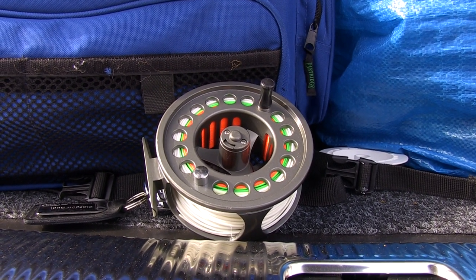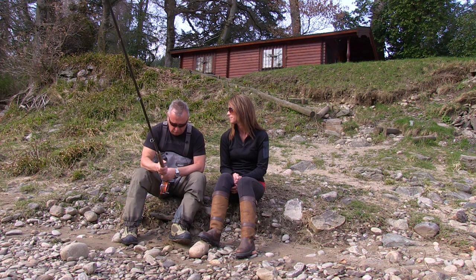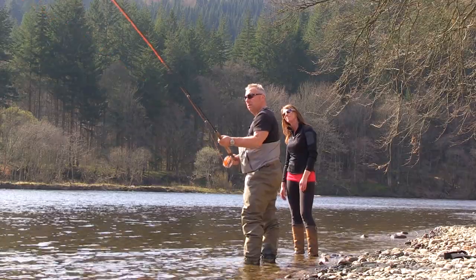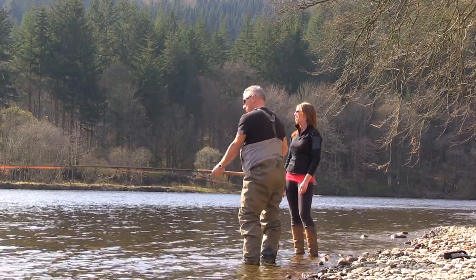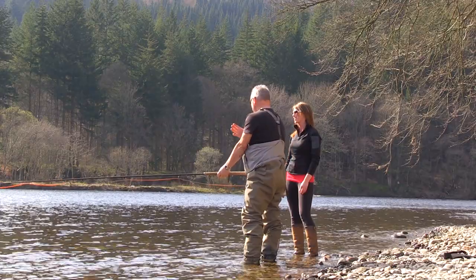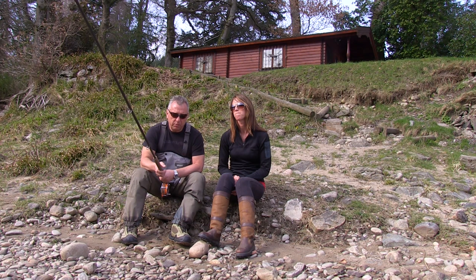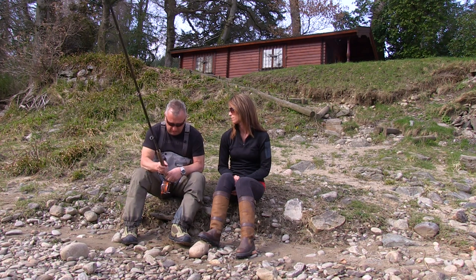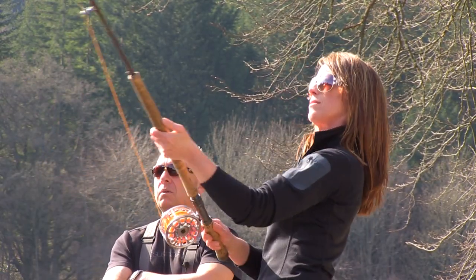People think that fly fishing stuff is expensive — it can be, but it doesn't have to be. This rod is a balanced outfit with the rod, reel and line, and you'd probably be looking around about £250 for the complete outfit. Some of the rods, you know, £800, £900, £1000 — that's fine, but this is by no means a starter rod. This is a very good rod that does the job, and I've had some nice fish on this.